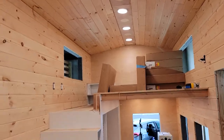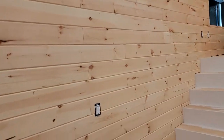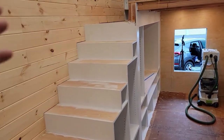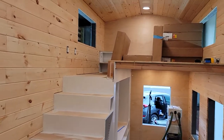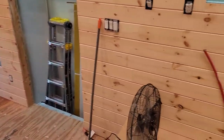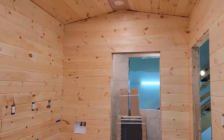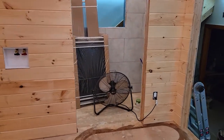We've just finished shiplapping the interior. We're going for this cabin feel — very light, very airy — and our goal is to keep it as natural as possible and add back color as splashes in different areas. We've used tongue and groove shiplap everywhere, and that's more or less just to have a solid material that will handle the bumps and maneuvers on the road.